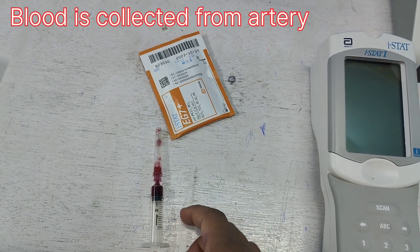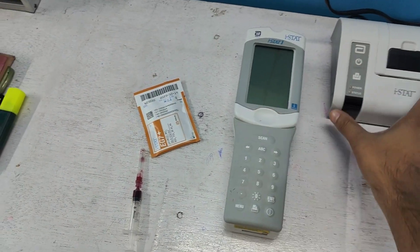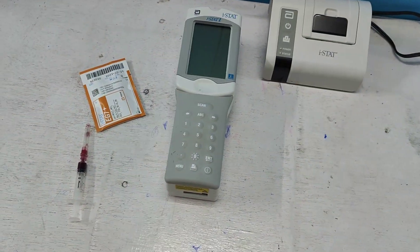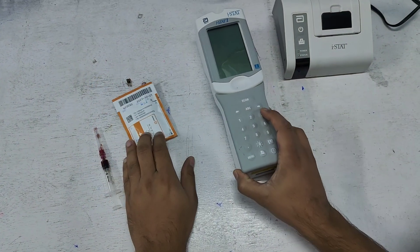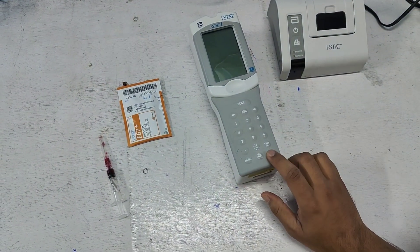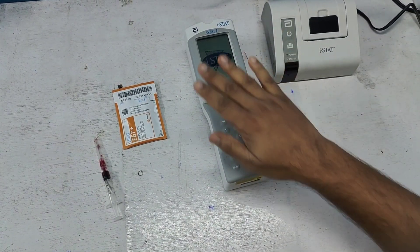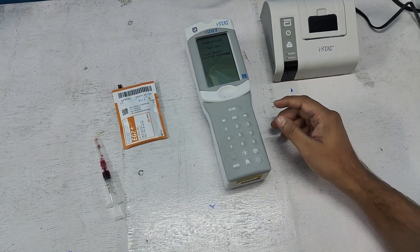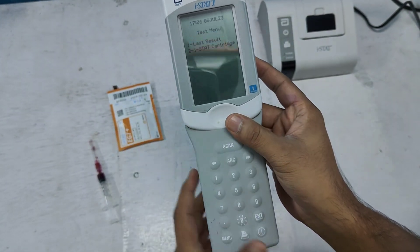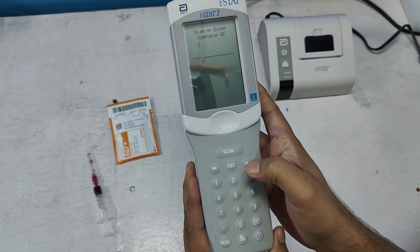Let's have a look at how I test the ABG — arterial blood gas. This is the cartridge. Before starting, I have to turn on the machine by pressing this button. The message is on. You can see option 1 is large treasure and option 2 is iStat cartridge. We have to go to number 2, iStat cartridge — press 2.